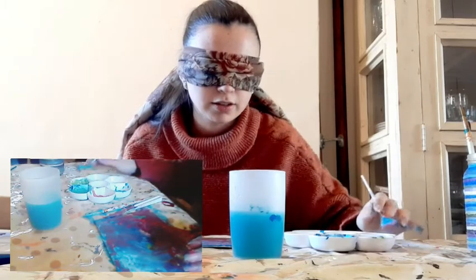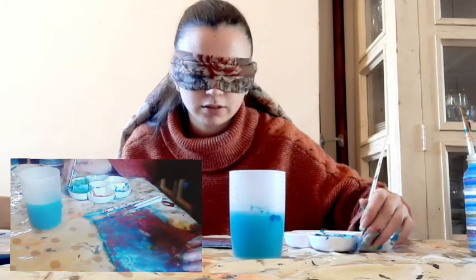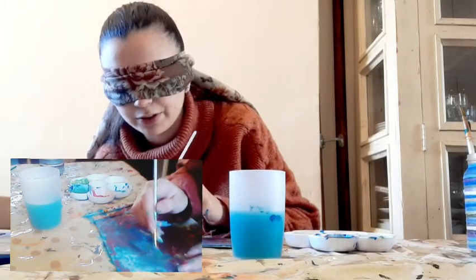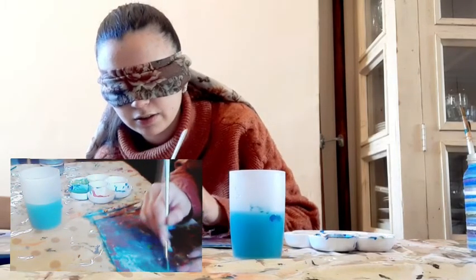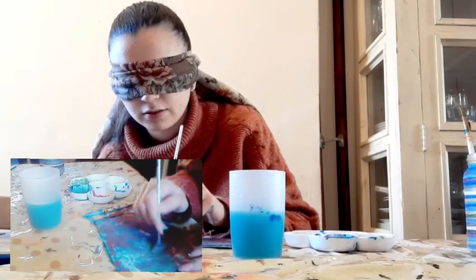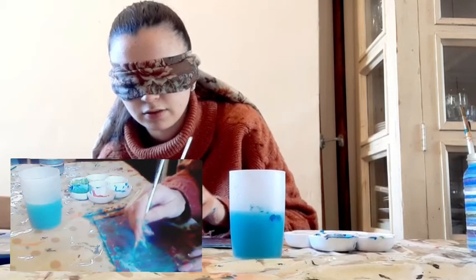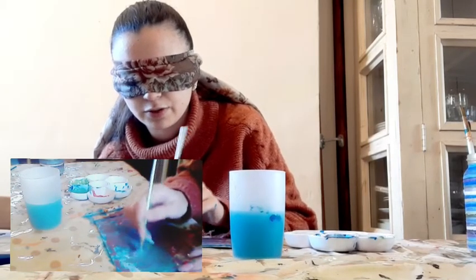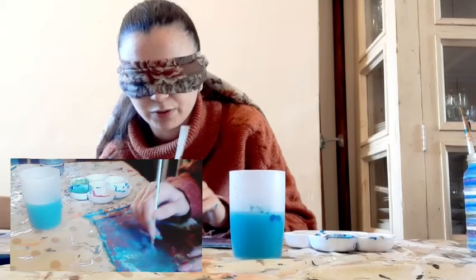A happy little tree. Let's get some — let's pretend that's green — and put a happy little tree. There's a tree and a friend. Oh, the trees need friends! Everyone needs a friend. It's okay, Bob, I'm sort of weird as well.